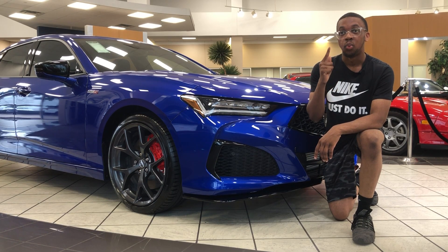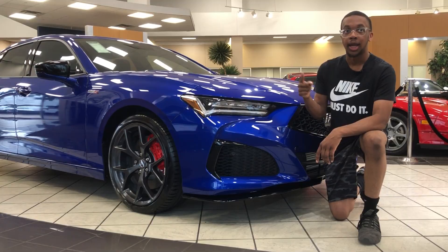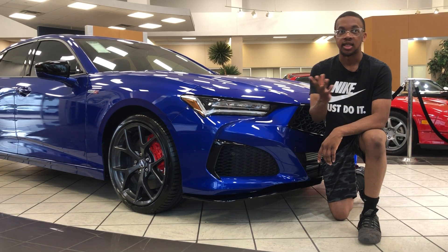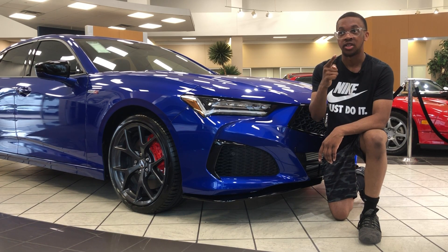The next thing we're going to talk about is the wheels and brakes. You get four-piston Brembo brakes in the front and 20-inch wheels all around. You also get Acura Super Handling All-Wheel Drive, or SH-AWD, to give you the best possible handling and traction around corners.